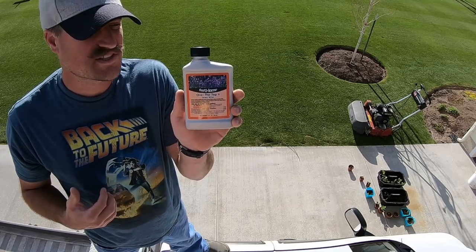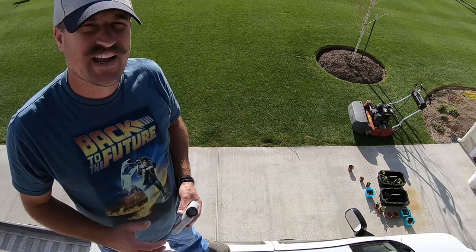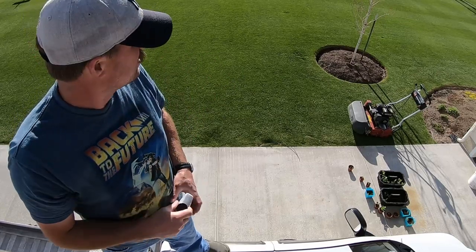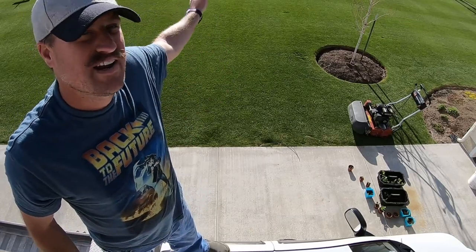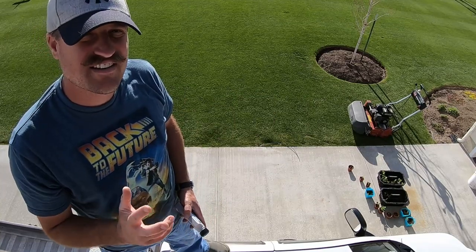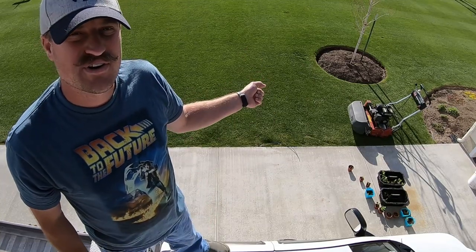I picked this up today and I'm really stoked to have it. I'm going to make a couple of quick trim passes all the way around, then I'll go for it. I'm going to do a straight pattern and just do single stripes to see what that looks like — I have not done that yet with the Toro Greensmaster 1600.